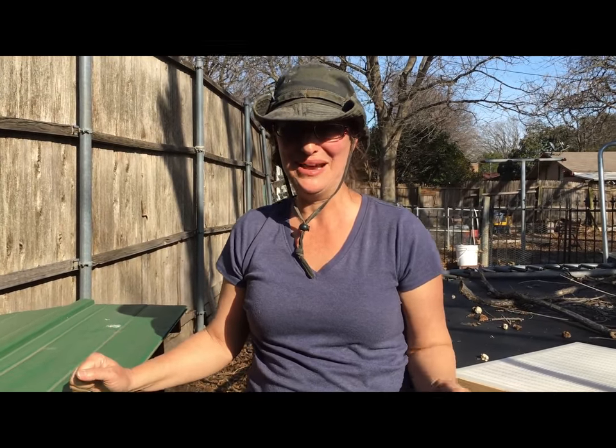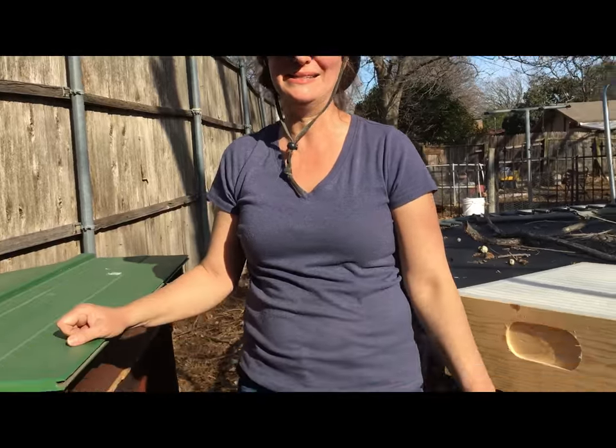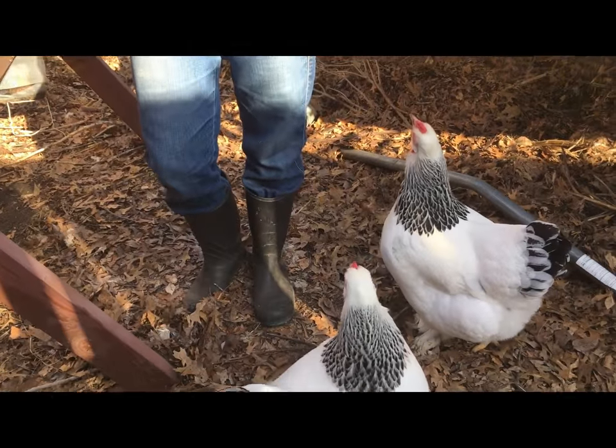Can't wait for spring. Can't wait for a busy season of beekeeping to start again — so exciting. Both of my hives are doing great coming into the spring, so I'm so excited about that.